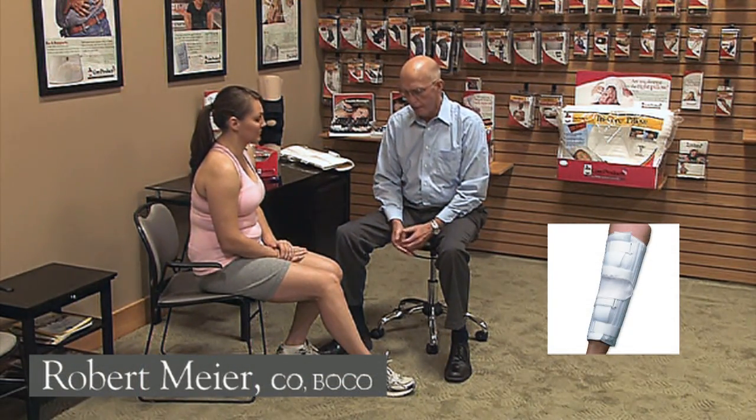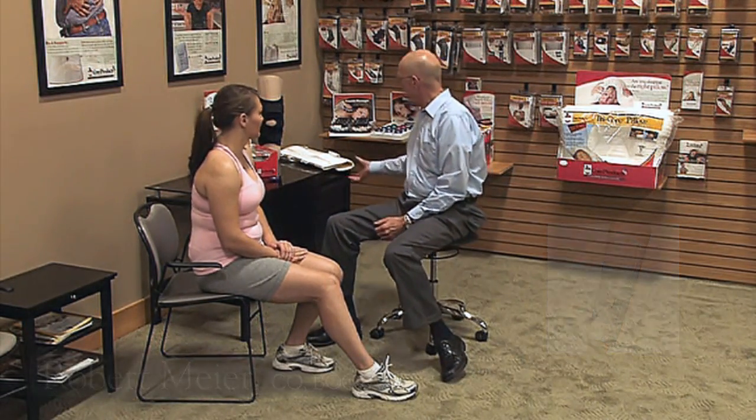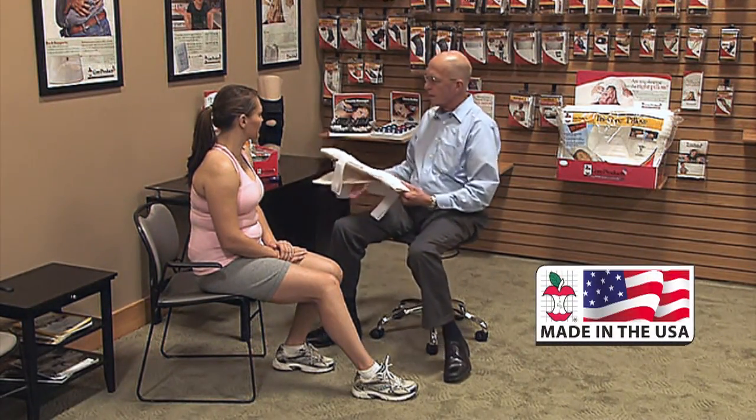This segment is going to cover a universal knee immobilizer. Because the universal measurements do not need to be taken, we'll just show you the application of the device.